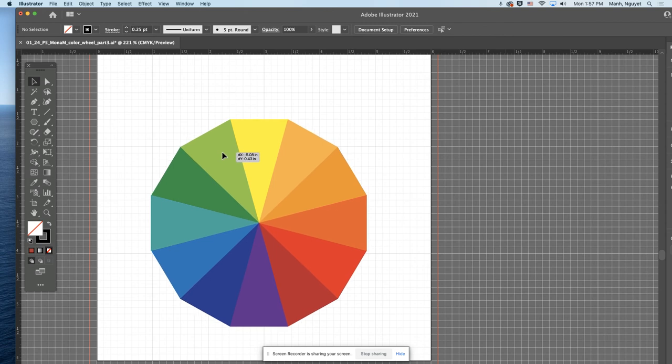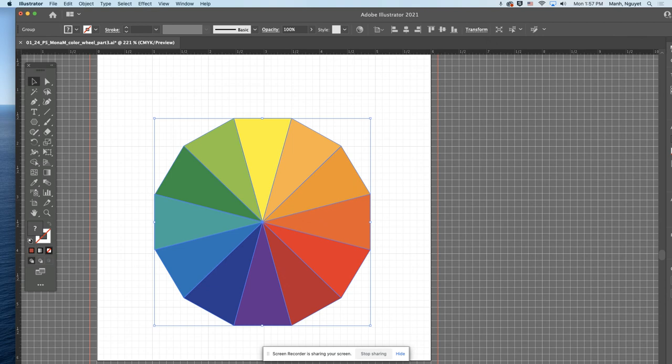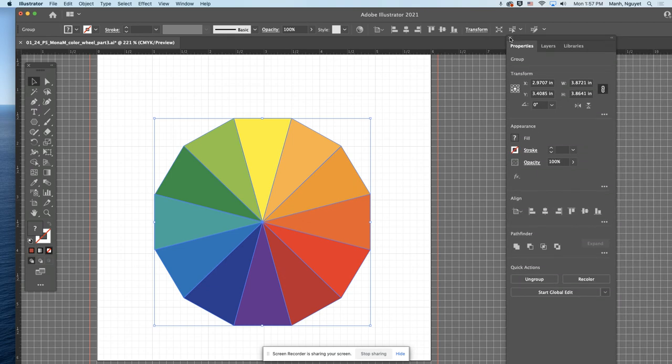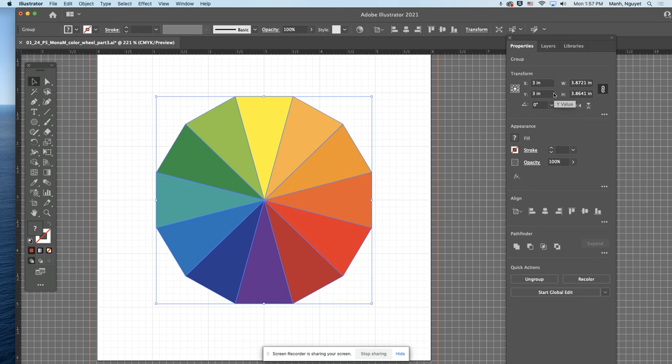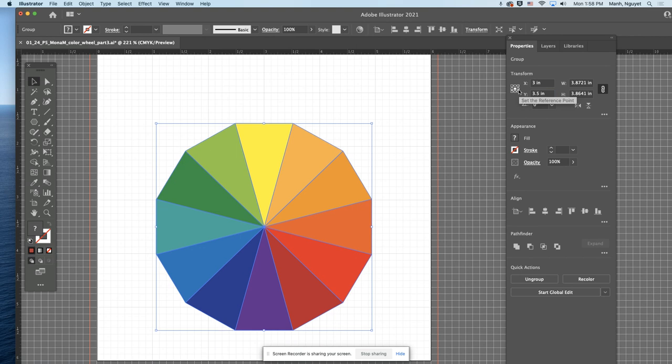Move your color wheel inside the paper. You want it centered horizontally. Pull up the Properties window and look at the coordinates. Set the center to x equals 3 and y equals 3, right in the center. But you want space to label your work, so push it down vertically — increase the y. Instead of 3, go to 3.5. So the center is x equals 3, y equals 3.5.